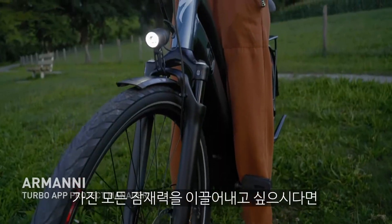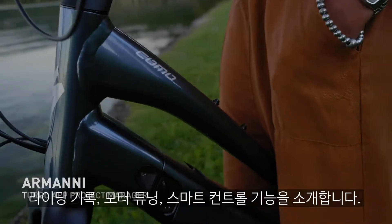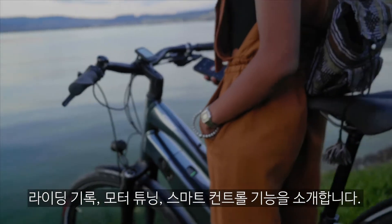Do you want to get the most out of your turbo e-bike using Mission Control? Here's a quick introduction to ride tracking, tuning and Smart Control.